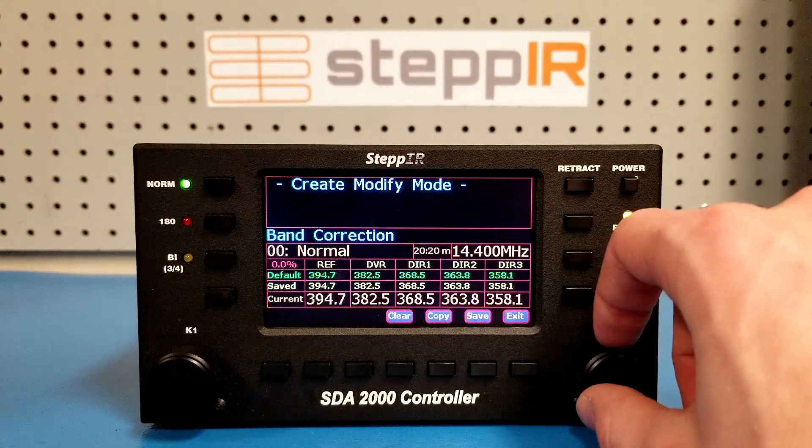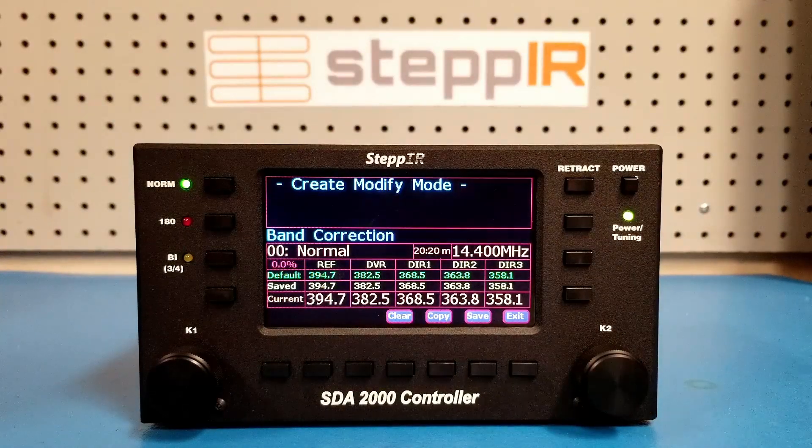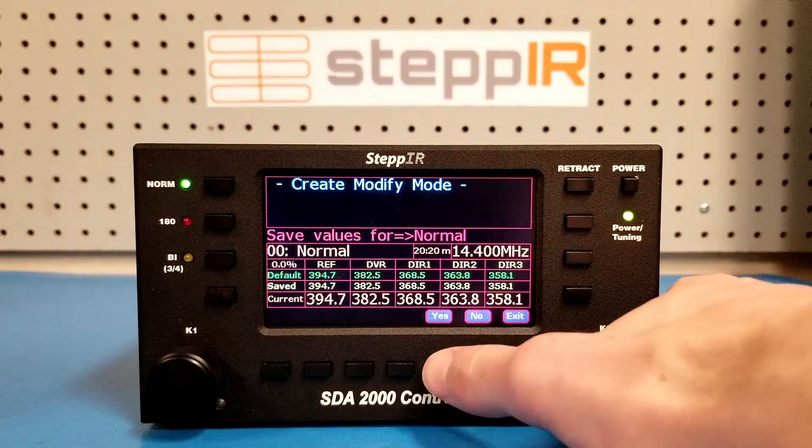When you are happy with the SWR, you can press the save button to save your changes. It will prompt you to save the values, which you can select yes to.